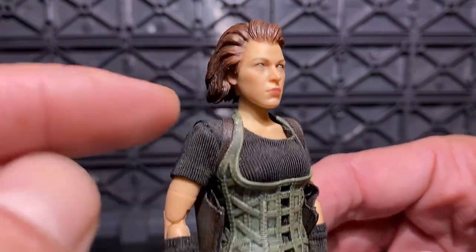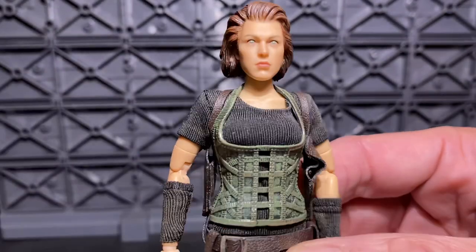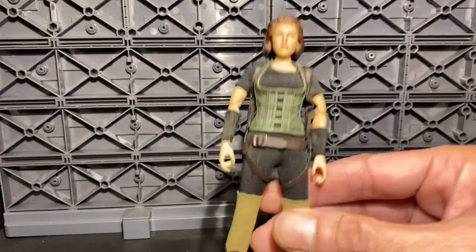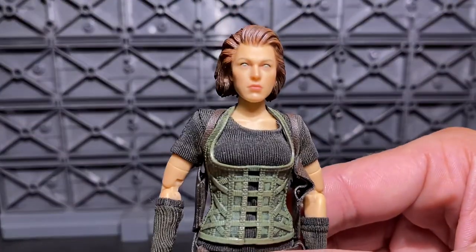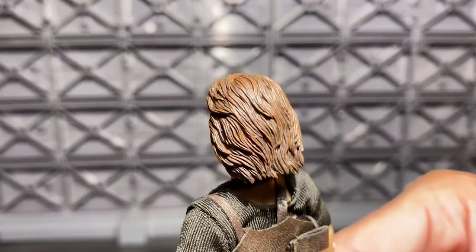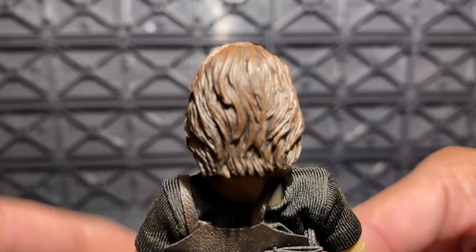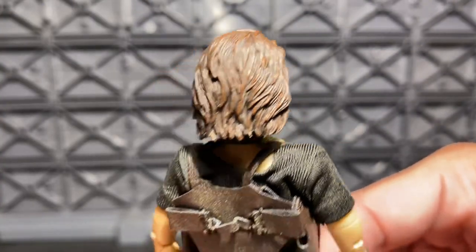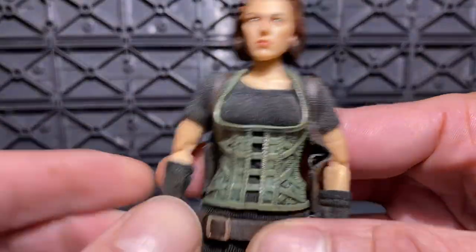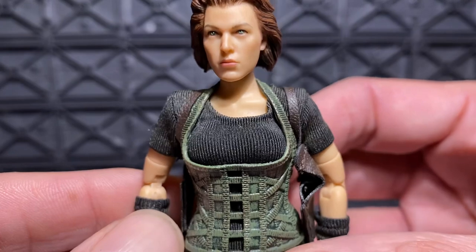The shadowing is making it seem like her jaw is a little fuller than it is, but over the camera it's thin. Not sure what's going on with the camera and lighting. Her hair — check out those details, the shading in there. Her outfit harness is really cool. You can fit all her weapons in there, which we'll go through.